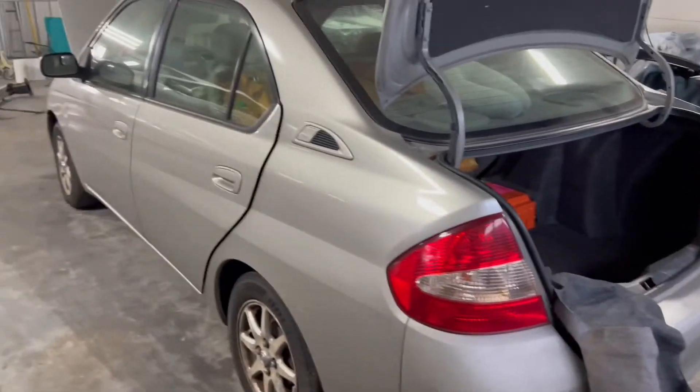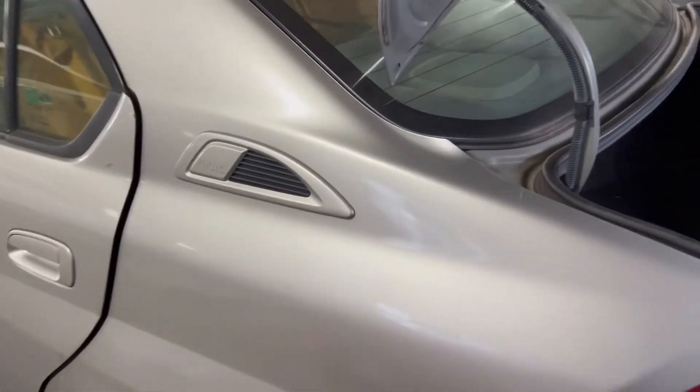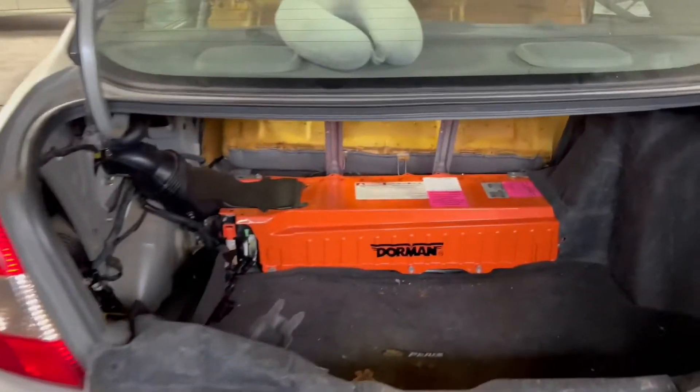What's up guys, so we have this gen 1 Prius from 2001 to 2003 and I'm going to be showing you guys today how to take the hybrid battery out. This is clearly an aftermarket battery pack.